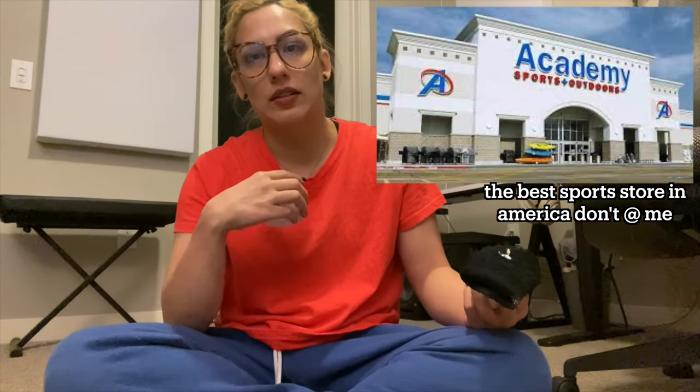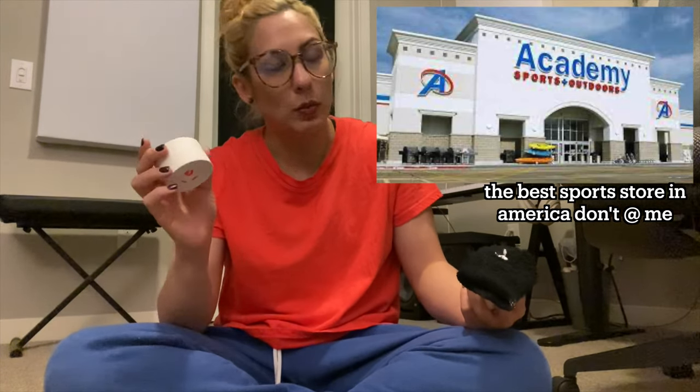In Texas we have this amazing sporting goods store called Academy and they sell Kramer tape by the six-pack, which is what I get. It's great for what I use it for at bars, but not great if you have an actual injury and need real protection. Sorry Kramer — that's just what I think. But I buy it all the time because it fits my needs for this particular thing.